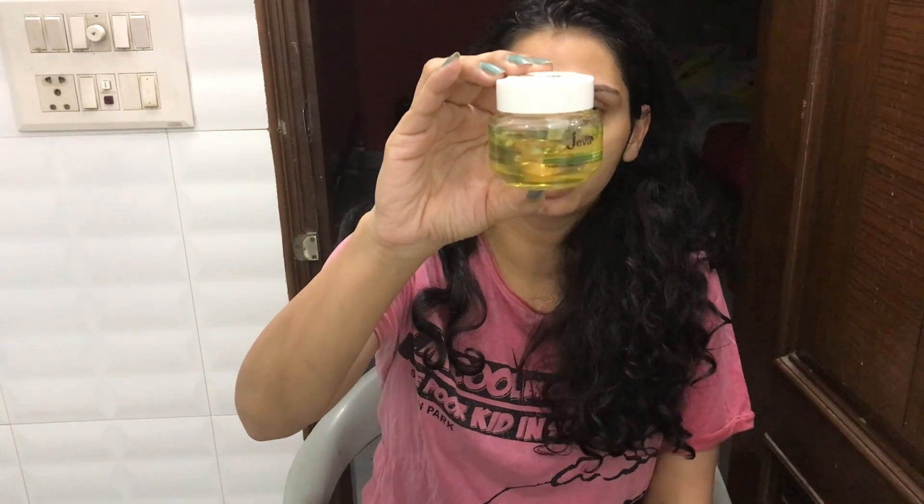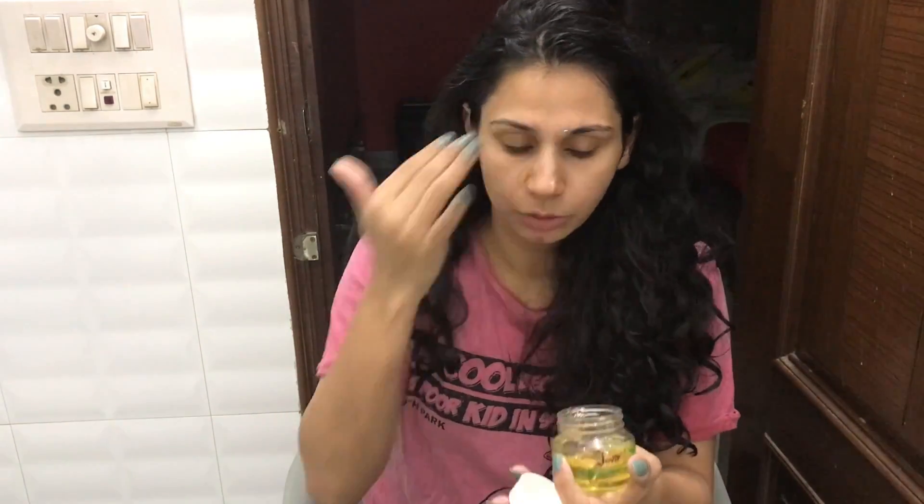For moisturizer, I am going to use this Jiva aloe vera gel. This is aloe vera gel — I have reviewed it before. As a moisturizer and as a primer, it works very well. If I use it as a gel with moisturizer, it works well. I will use it in the morning and massage it well. It is very lightweight and it will take care of my skin.